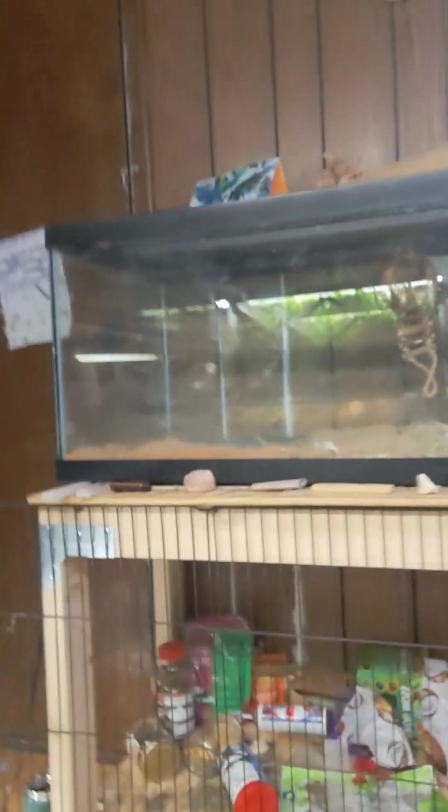Hello everyone and welcome back to Clover Nose Pets. I'm Clover and today I'm redoing my Egyptian Spiny Mouse's enclosure. I have two who are currently in a bin behind me, just temporarily, while I redo their 40 gallon setup.